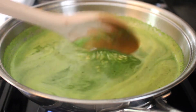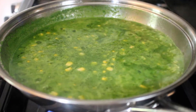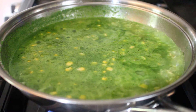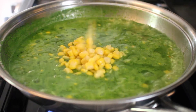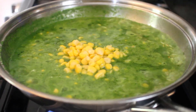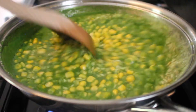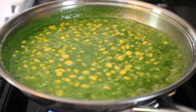Once it comes to a boil, we're going to add our corn. I wasn't recording when I added my corn, so I uncovered the rice and added a little bit more corn just so you can see it going in. After you season, let it boil, add your corn, and then put a lid on it and lower the heat all the way down to low.